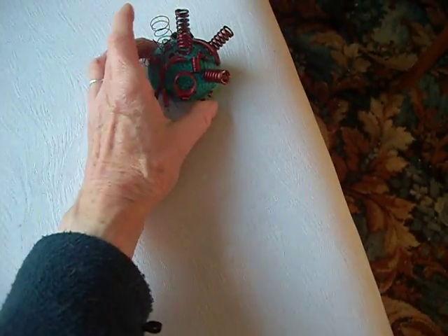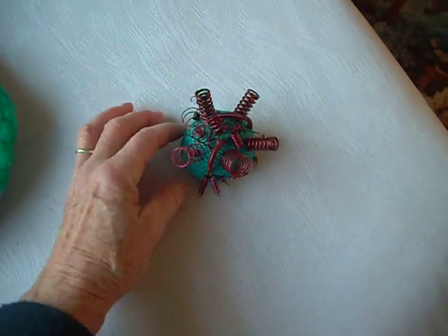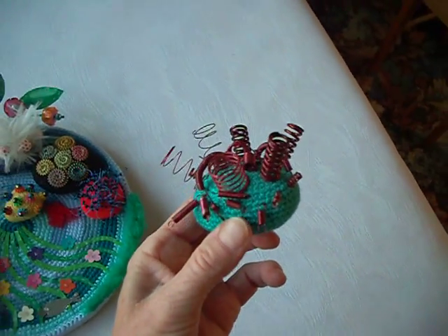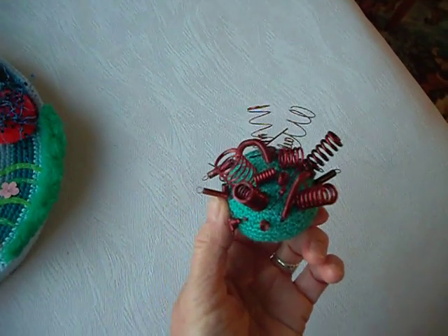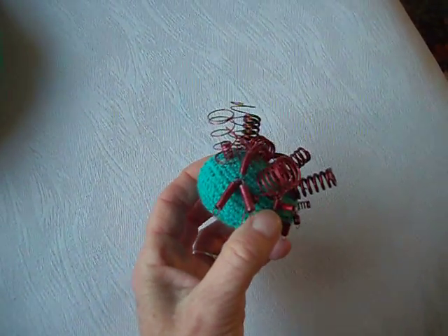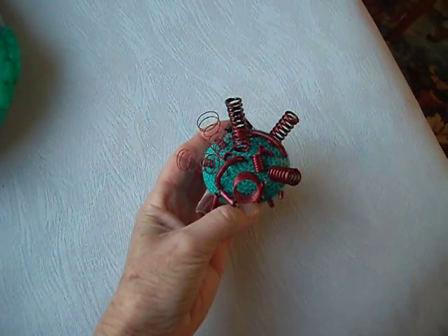This is my favourite — I think this is quite cute. I took a video player apart and rescued all the springs out of it, and painted them with nail varnish.